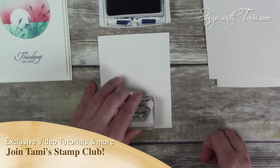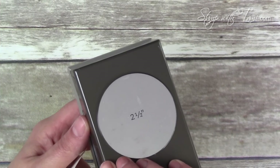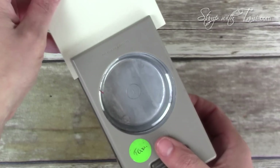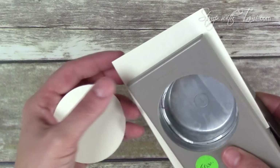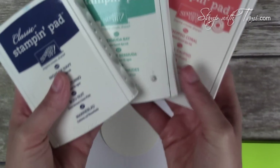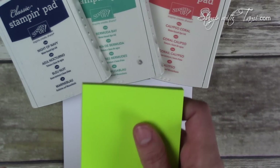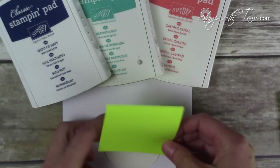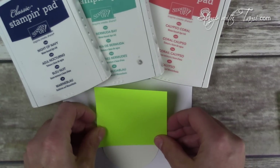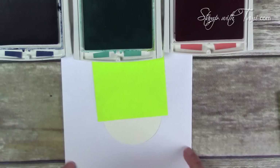That sentiment is going to go in the center towards the bottom. Next we're going to create our image panel. With a 2.5-inch circle punch, I like to use that upside down so you can see where you're stamping, and I'm just stamping that on some scrap. Our ink pad colors are Night of Navy, Bermuda Bay, and Calypso Coral, all from Stampin' Up. We'll be masking with just a Post-it note.